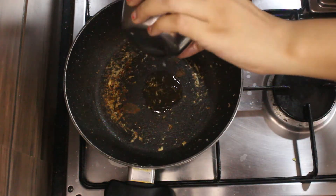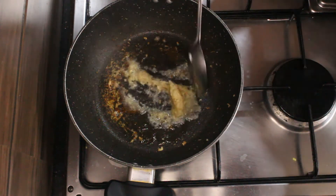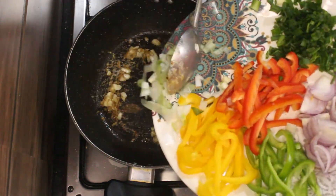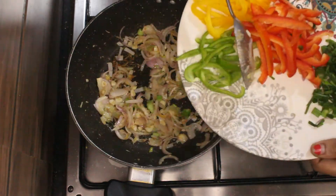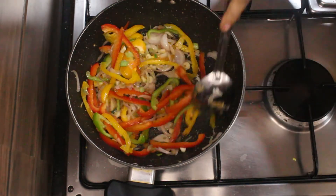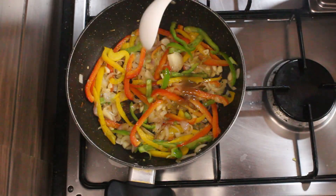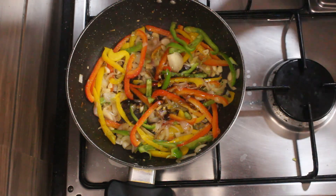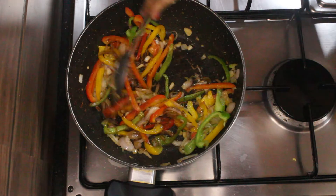In the same hot pan, add 2 tbsp of oil and fry the ginger garlic paste. Now add the chopped garlic pieces, then add the spring onion and onion and continue to fry. Now add all the veggies and fry till they are partially cooked to keep them crunchy. Add some green chilli sauce, soya sauce, and vinegar. Continue to cook this.